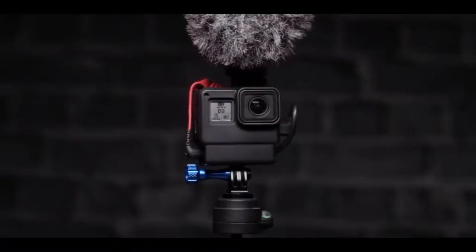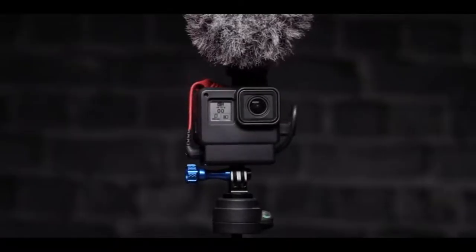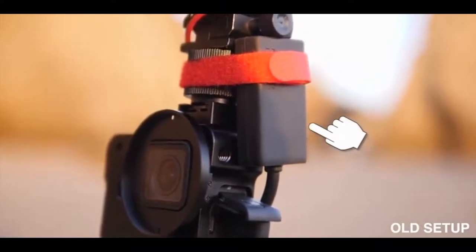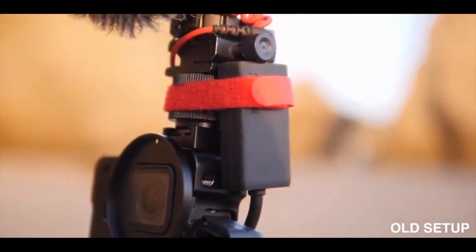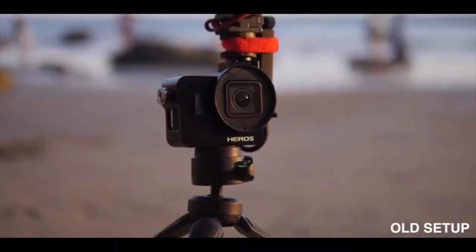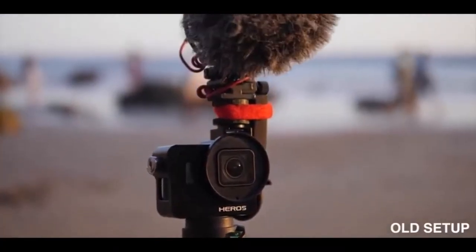The biggest issue when it comes to vlogging with a GoPro is the audio solution. You can't just plug your microphone directly into a GoPro, so when you mount a microphone on top, you have to have this audio box — a specially designed audio box from GoPro — and it basically forces you to always have this box hanging off if you want to vlog using an external mic.